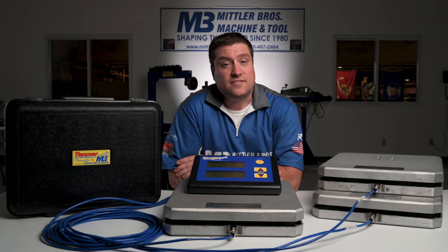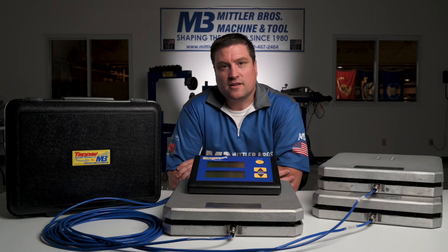These scales have been used by experimental aircraft builders all over the world. Like all Mittler Brothers products, it comes with a one year warranty.